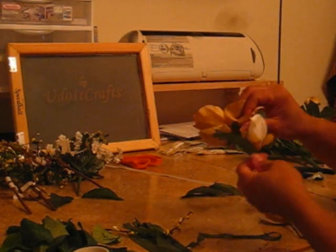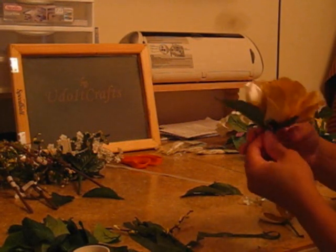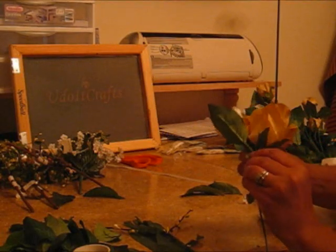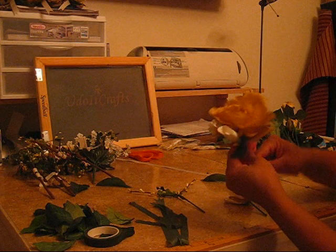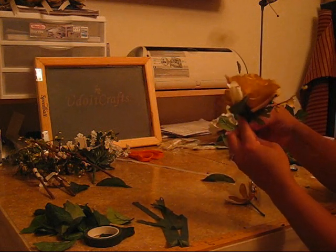Now we're going to take a flower here. We're basically just building using this floral tape — it's the best, I'm telling you. Now we're going to add some little sprays.